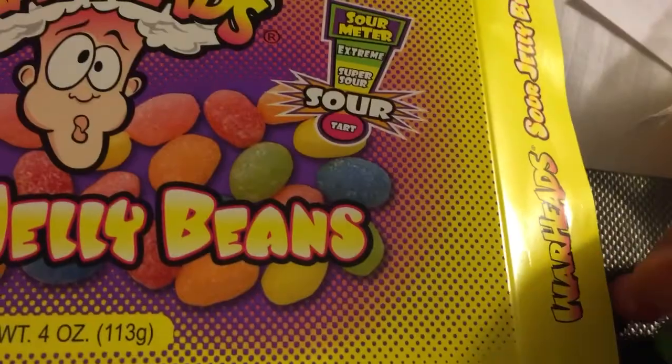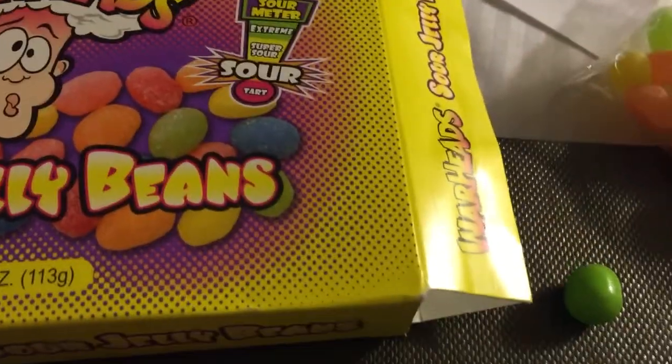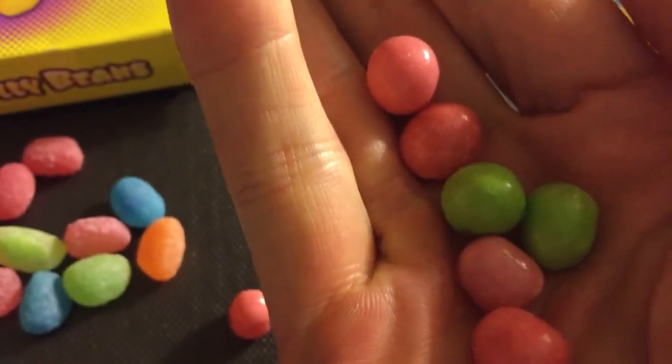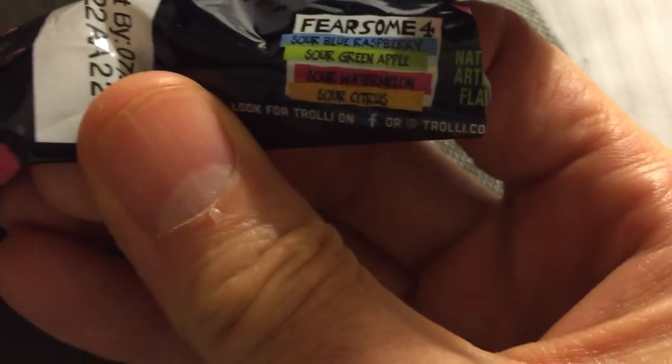I think the best thing to do here, given this incessant rolling, is to grab a handful of these in multi flavours. If I can ever grab them — they're all over the bed, rolling off. So here's a handful of them in multi flavours, I'm going to shove these in my gob and see what happens. There's definitely some watermelon in there. The flavours are: Sour Blue Raspberry, Sour Green Apple, Sour Watermelon, and Sour Citrus. The sour citrus seemed to be the sourest of the bunch.